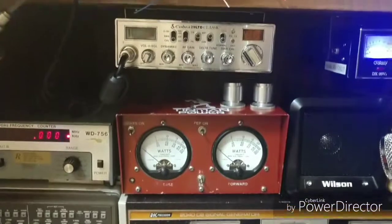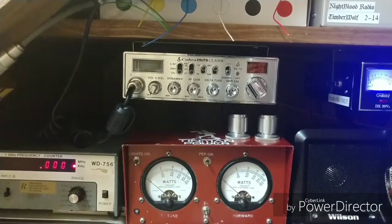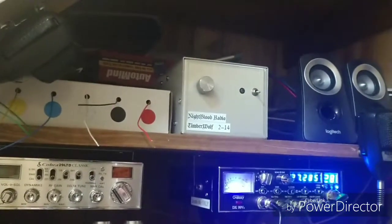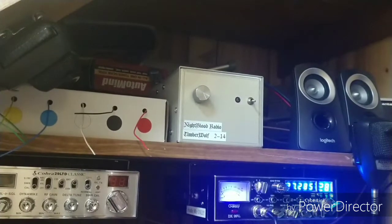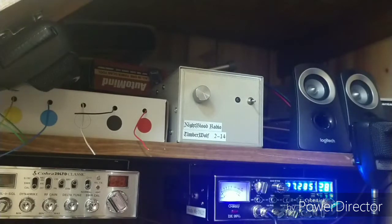Next, of course, you see the Cobra 29, which is my bench radio for testing amps if I'm doing an amp repair or possibly even building. Because you may have seen the video on that one up there — the Nightblood Timberwolf 2-14. That is the very first amp that I built, and so far it is running absolutely flawless. If you haven't seen the video on it, go check out the build video — it's a great little 2-pill 1446 driver I built.